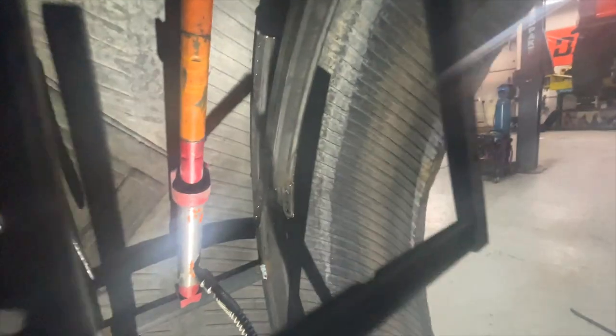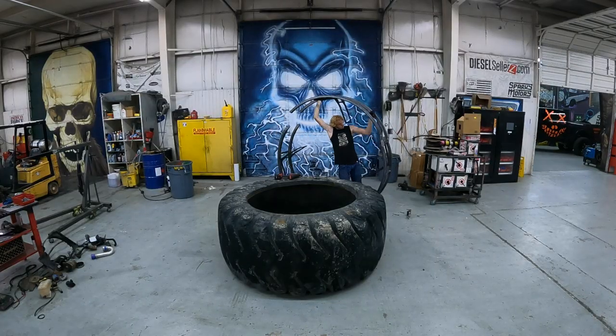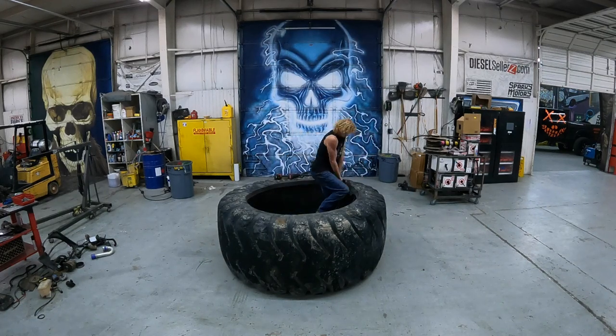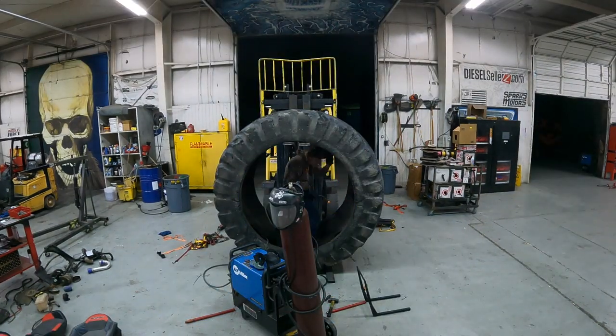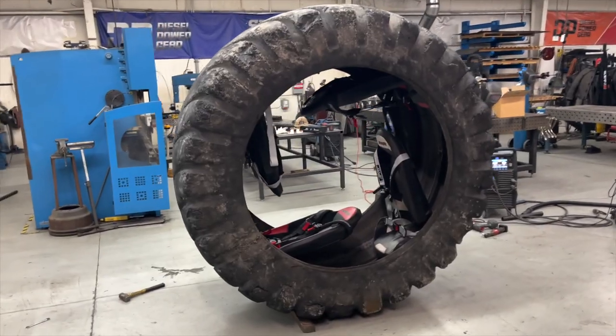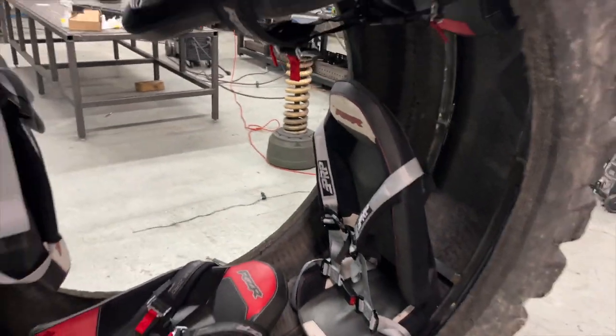I have the pieces partially in here, still got to get this part up into place. It's all coming together — the seats are bolted in and harnesses are bolted up. It'll be pretty comfy. It'll be a fun ride.